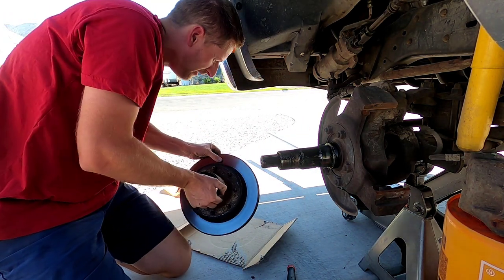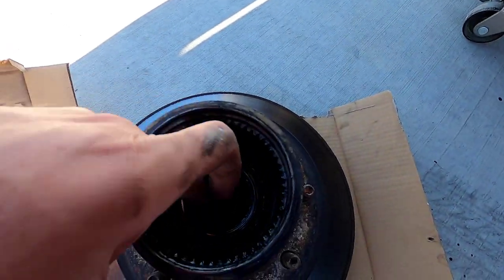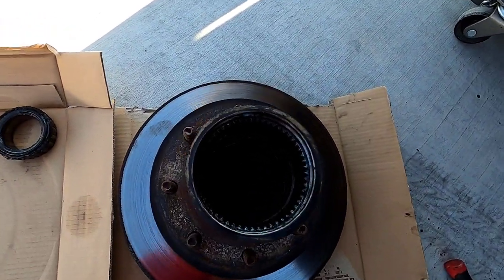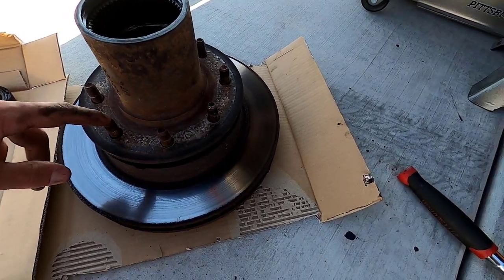Lift it all the way off and set it down. If we reach in here, this is the outer bearing — let's pull that out. Now while it's sitting like this, we're going to do the next thing.